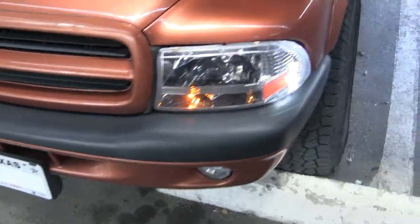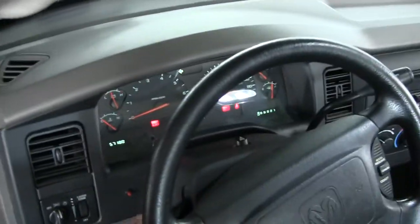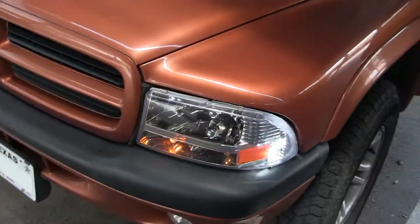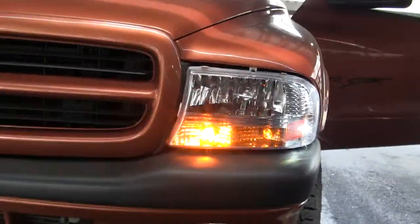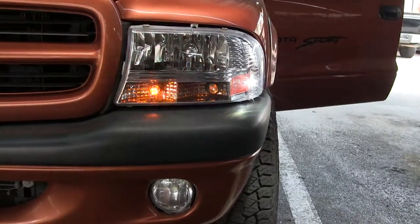Now, since I broke my hazards a long time ago, put it on that side blinker. I want to show what the 80 watt looks like flashing in the daytime versus the running lights. See how bright the difference is?